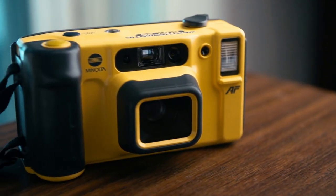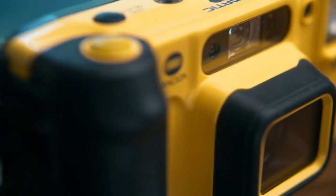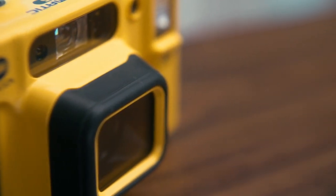What's up guys, welcome back to another video. Today we're going to be taking a look at my first waterproof film camera, the Minolta Weathermatic Dual 35. So without further ado, let's get to it.